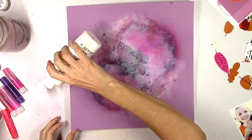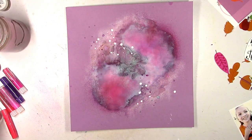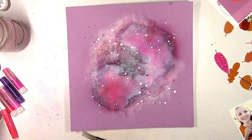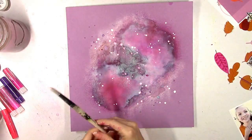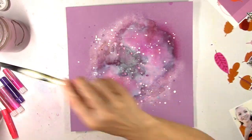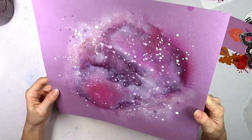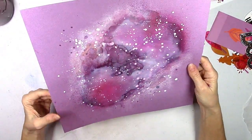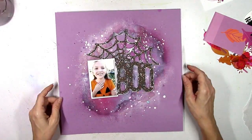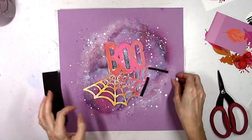Every background is always different and this is why I enjoy making them — you just never know what you're going to get till it's done. I want to add some white splatters, so I'm watering down some cheap white acrylic paint. Some of these white dots are actually turning pink because my background isn't completely dry — they mixed with the gelato. I love white splatters on top of darker backgrounds.